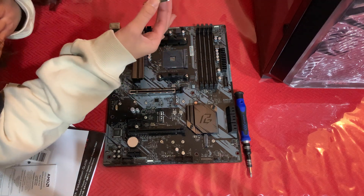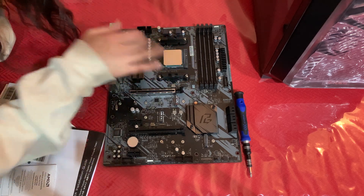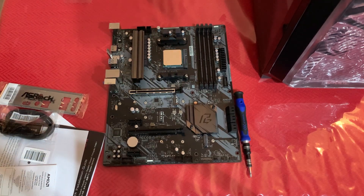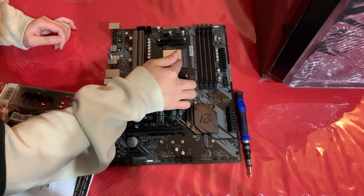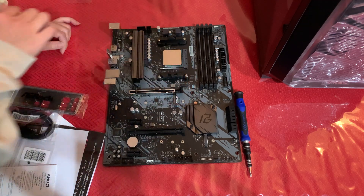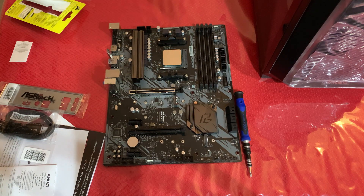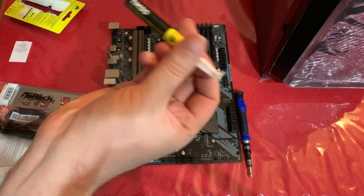It only fits in one way — that's the right way. There you go, it's clicked in. Then you'll do the latch. Okay, great. That seems right. Done.